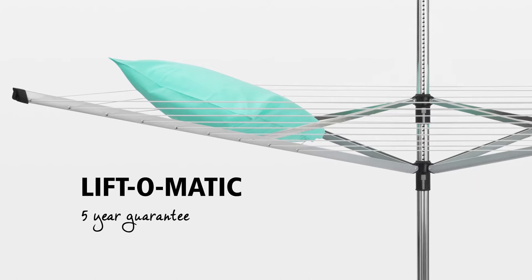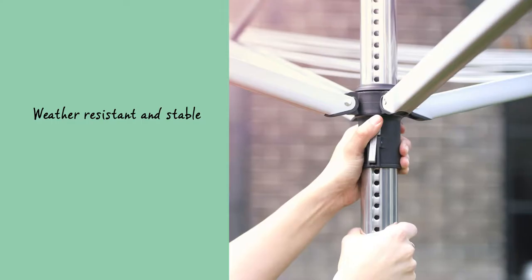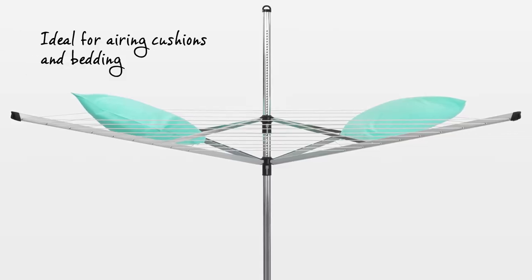Drying your laundry naturally is good for your laundry, the environment, and it also saves you money. The Rotary Dryer Lift-O-Matic is easily adjustable to your ideal working height and has always taut lines, ideal for airing cushions and bedding in the lowest position.